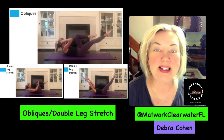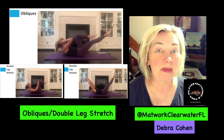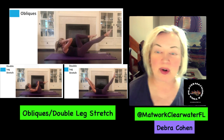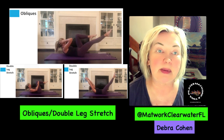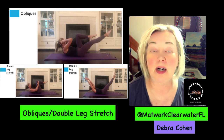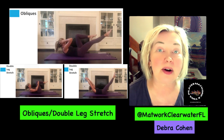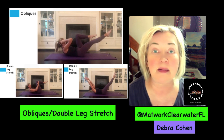Hi, this is Deborah Cohen in the continuing teachings and sharing of the individual exercises in the Pilates Matwork class for older adults, which includes senior citizens like me. This is at Matwork Clearwater, Florida, and I am preparing as an instructor to be able to teach this course. Please subscribe to my YouTube channel at Matwork Clearwater FL, where I will be posting the individual exercises done in my classes.